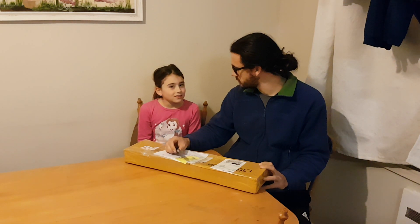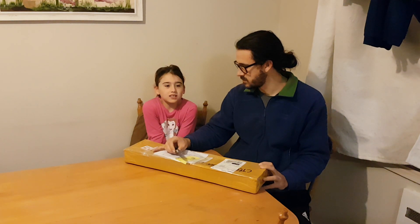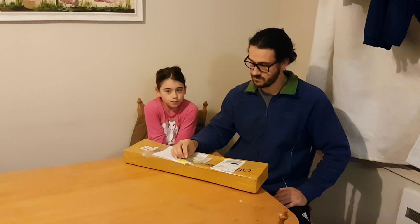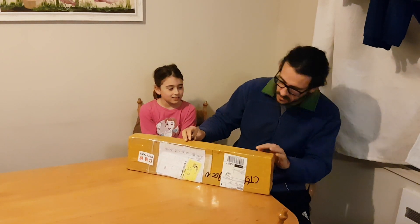Zoe, what do you reckon? I think it's going to be really good. And today was the last day of term — I made a Chinese board game, and at the end of this video I might show it to you. Alright, that sounds good. Let's open these bad boys.